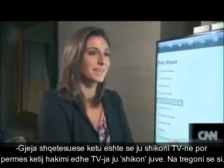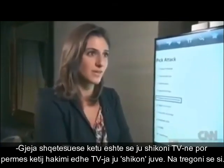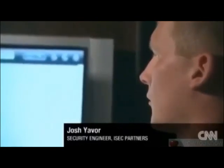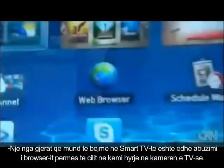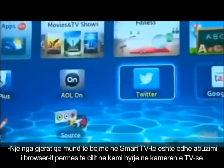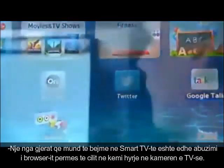What's really eye-opening here is you watch your TV, but with this hack, your TV can watch you. One of the things we were able to do with the smart TV platform was abuse the browser to the extent that we could actually gain access to the camera that's built into the TV.